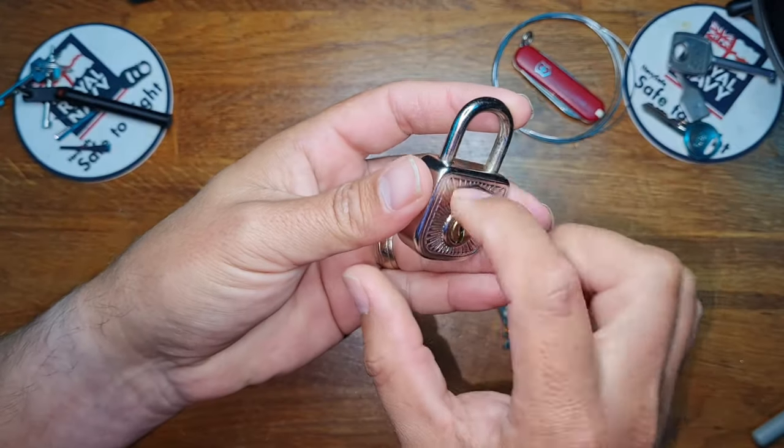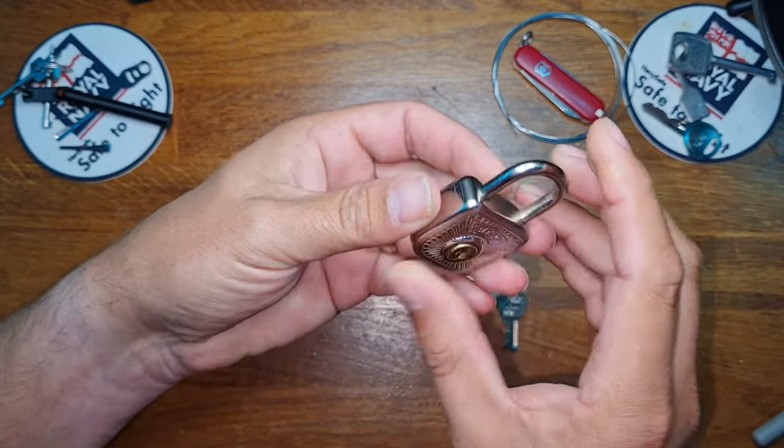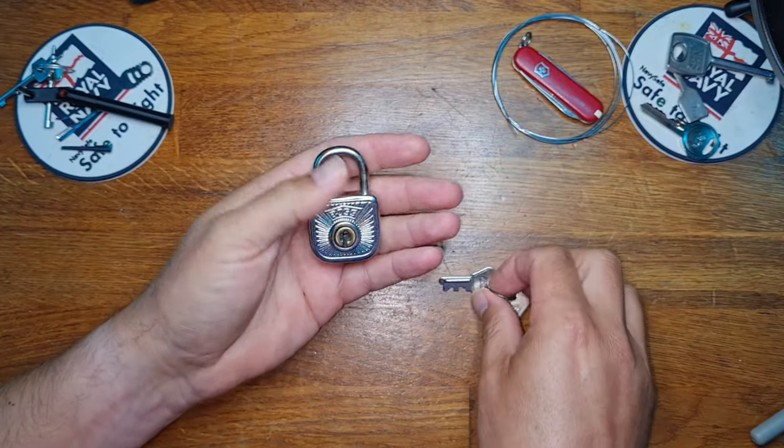It is a light tin lock. It's not really designed for security. Probably for something like a diary from like the 80s when they used to have those locks on the side, maybe, or a filofax.